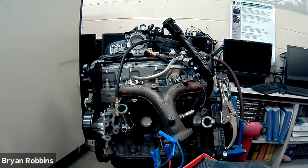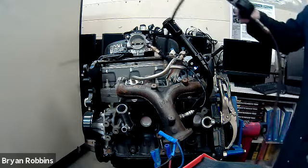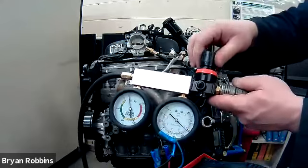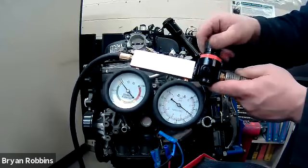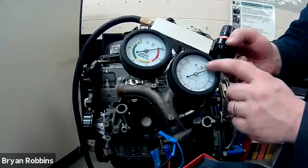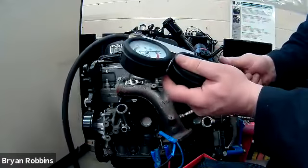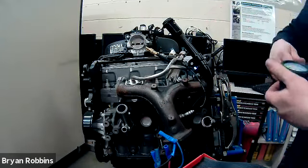And that's it — performing a leak down test on this four-cylinder engine. As you're finishing up to put the tester away, one thing to make sure you do is take the regulator and turn that knob counterclockwise as far as it'll go, until this pressure gauge reads zero. Once the pressure gauge reads zero, it's safe to unhook it from the shop air supply, and you can now put all of your equipment away.